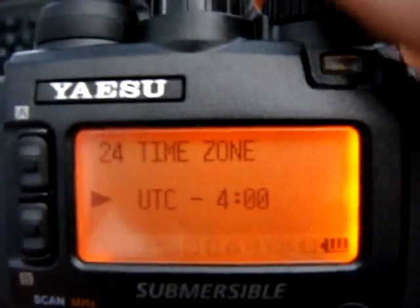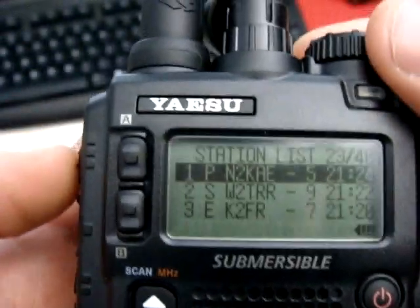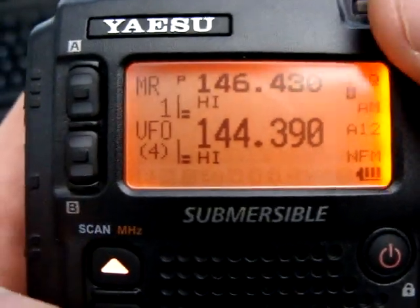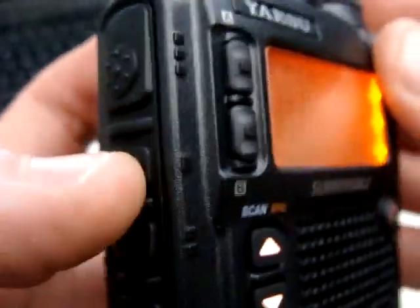Time zone — I'm set for UTC minus 4, and that's all set. The squelch has to be closed for this frequency, so going back to the menu, main page, VFO B — it has to be on B for this particular radio — at 144.390. The squelch is closed using the function button and then the mono button.